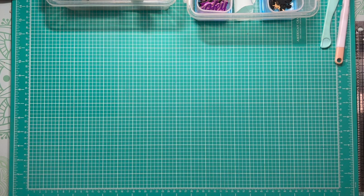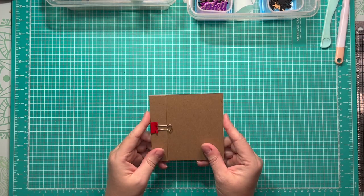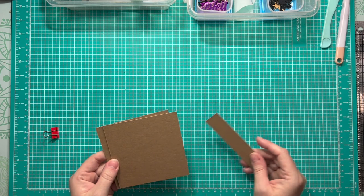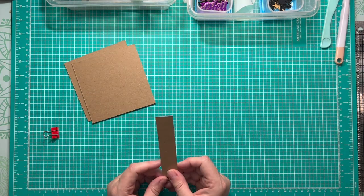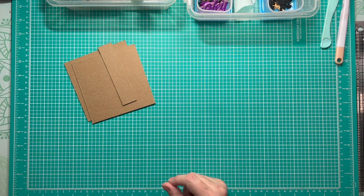To begin, you are going to use the chipboard that we cut from those two sheets. It is two pieces that measure four and a half by four and a half squared, and one piece that measures one inch by four and a half for our spine.